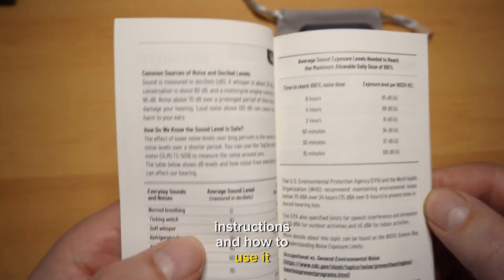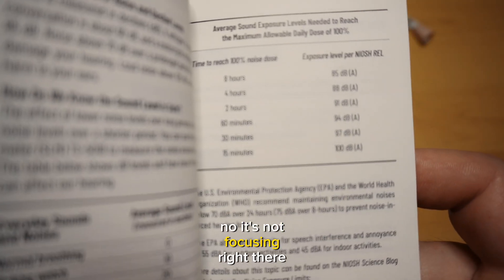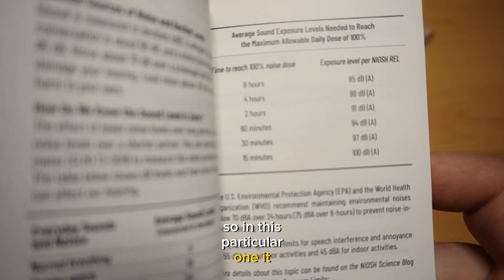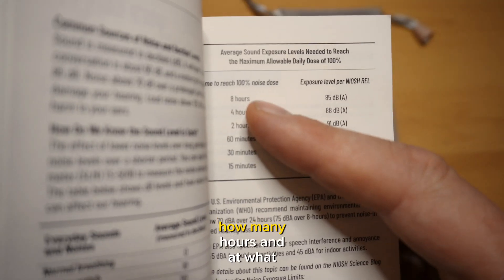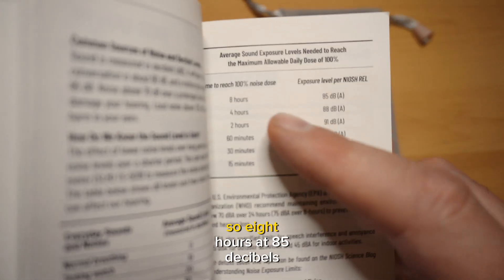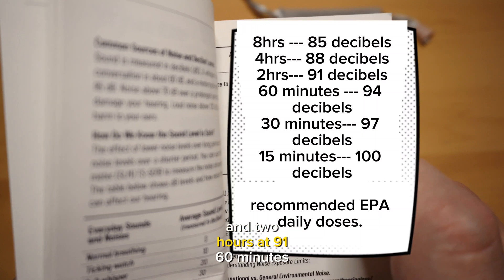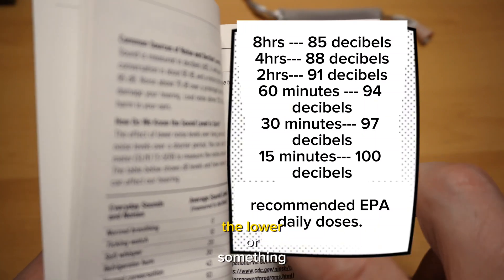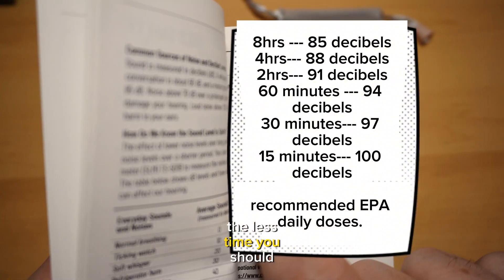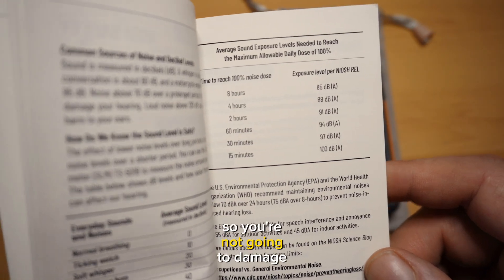In the manual, it gives you basic instructions and how to use it. It also has a chart showing how many hours at what level of decibels you can safely be exposed. Eight hours at 85 decibels, four hours at 88 decibels, two hours at 91 decibels, and 60 minutes after that. The louder something is, the less time you should expose your ears to it, and in some situations you have to wear hearing protection.